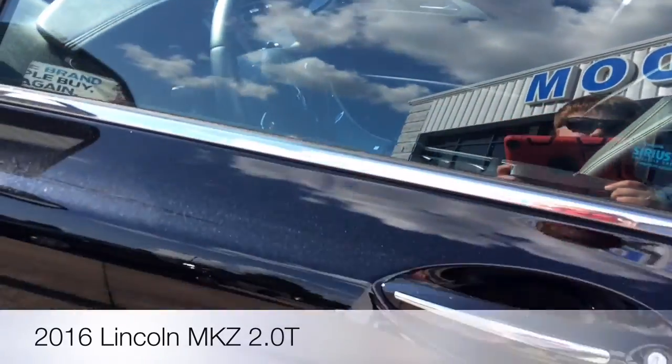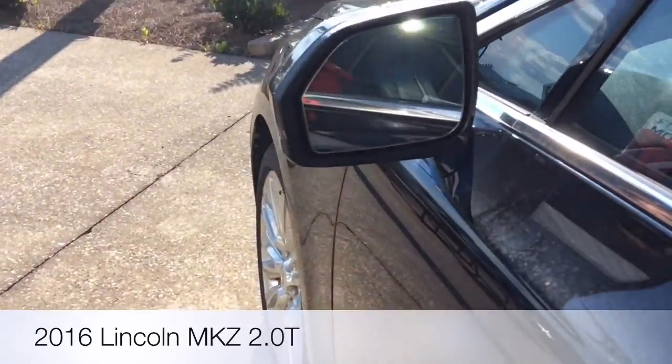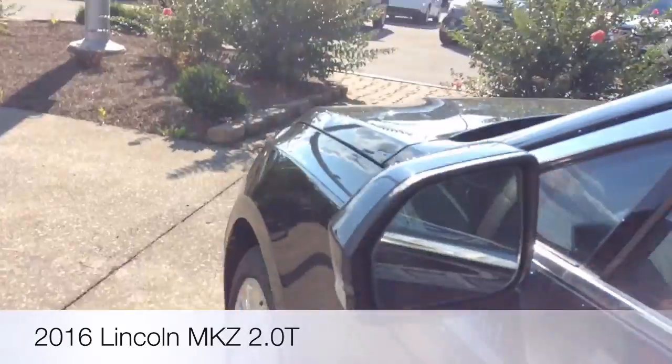You do have this front grille, which is standard on all Lincoln models. Here's your mirror — this is highly based off the Ford platform — and you do have the blind spot monitor.